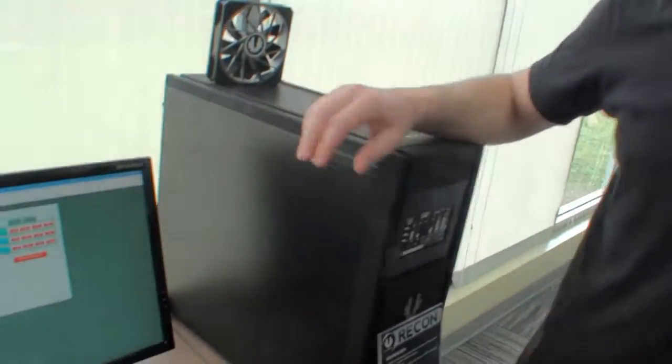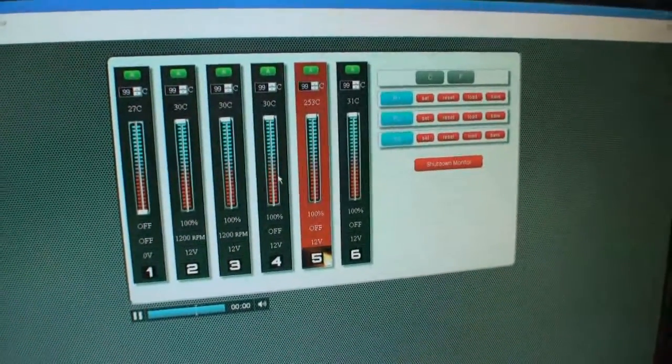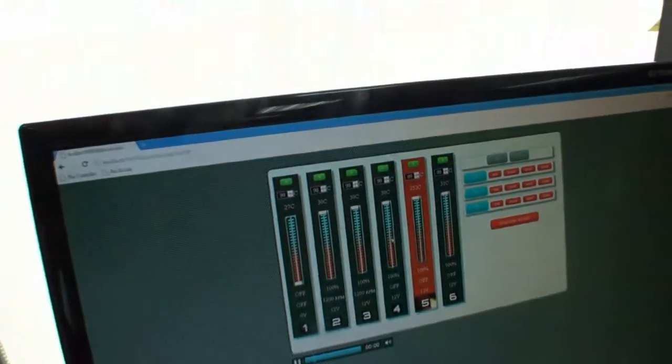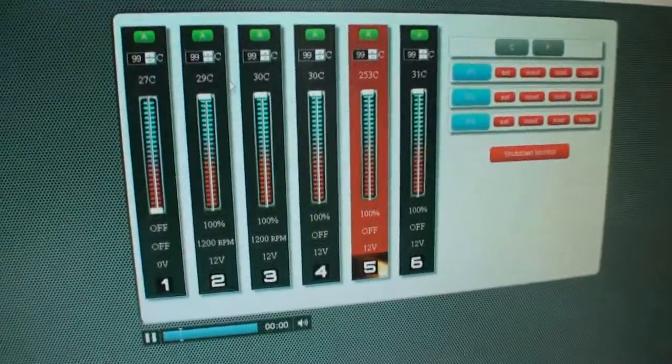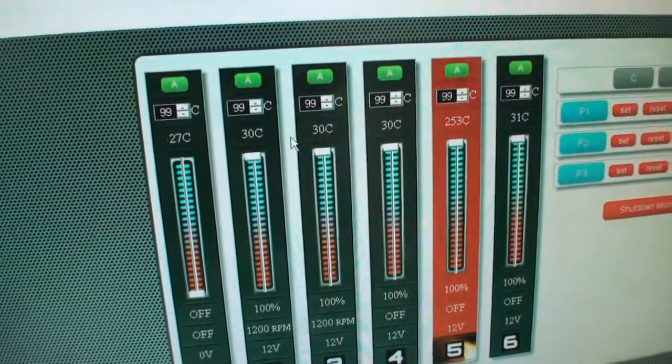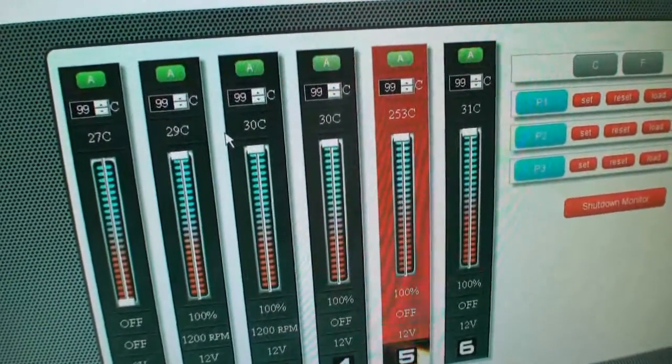We have special firmware and a special protocol for the fan controller to talk with the motherboard. Once connected to the motherboard, cool things happen — for example, you can control your fans through Windows. This is a web-based interface, so you can run it on any browser, any operating system — Linux, Mac, if you want to.